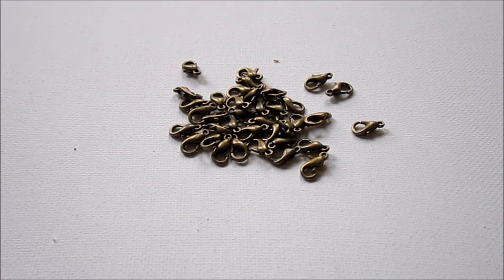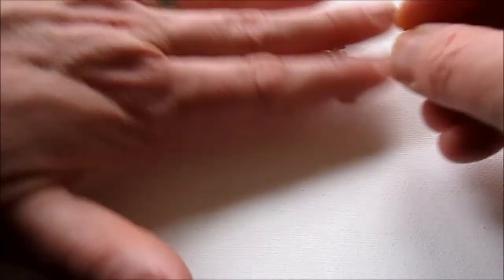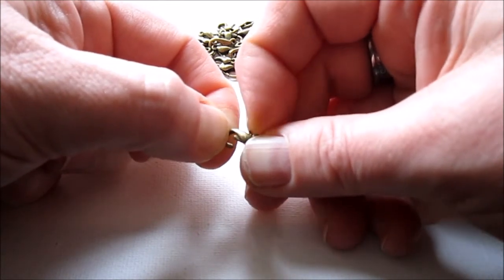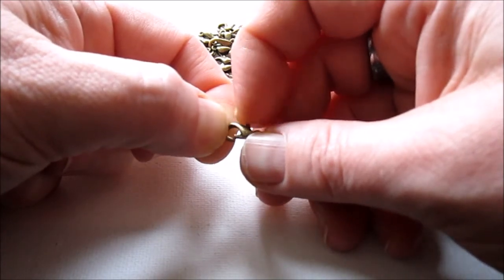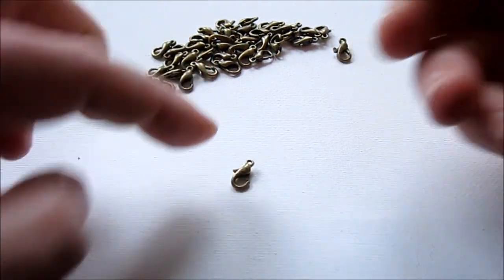This is particularly important if you're planning on selling jewelry. You want to make sure that your customer doesn't have any issues down the road. You simply just take the clasp and open and close it 10 times — and this clasp is going to work just fine.